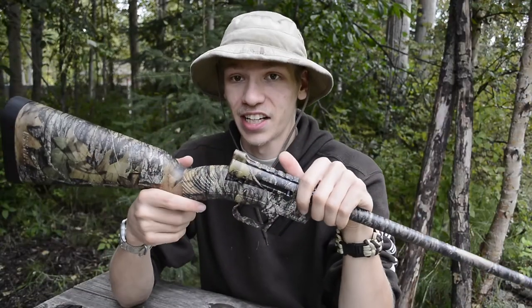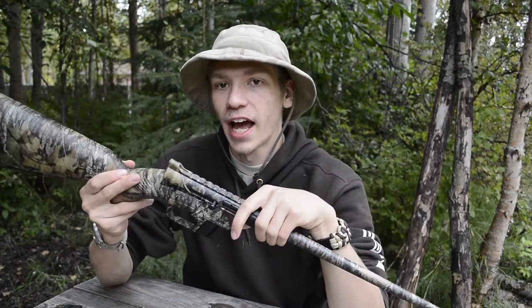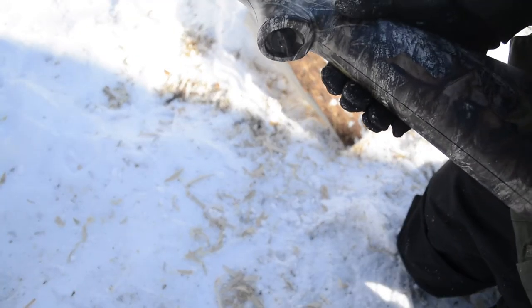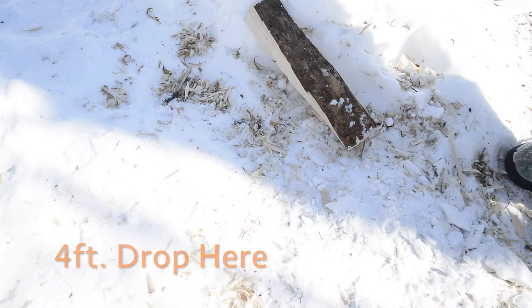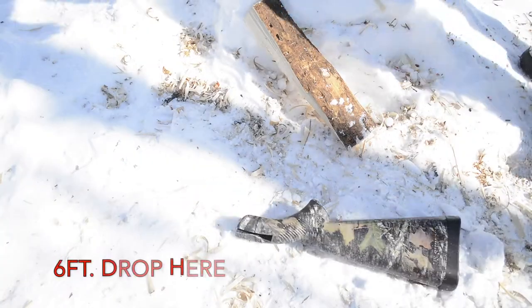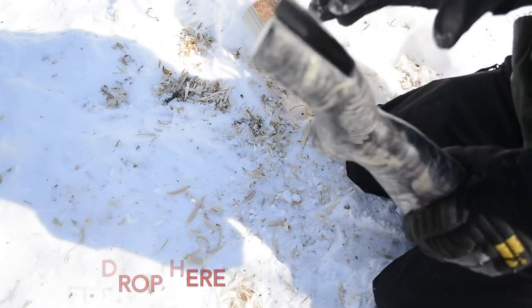Now going on to the negatives. I could go into a lot of things like the somewhat funky ergonomics, but I'm primarily reviewing this as a survival rifle, so I'm giving it a pass on things like the forward hand grip — those omissions save weight. When you get into a survival rifle, you expect it to be bare-bones and minimalistic but still functional, without a lot of amenities.